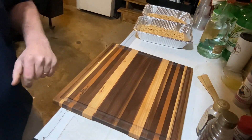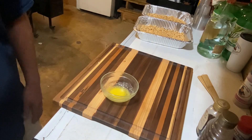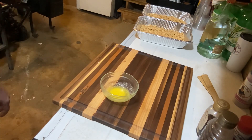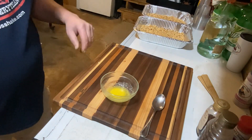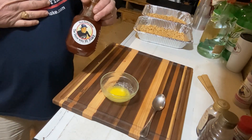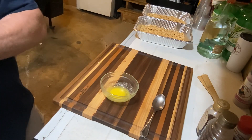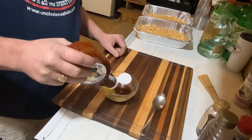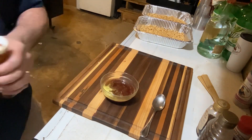Each recipe calls for two tablespoons of melted butter — I already have that in the bowl ready to go. We're gonna start with the barbecue peanuts, which calls for a third cup of your favorite barbecue sauce. I use Uncle Steve's — great guy, very generous in the barbecue community — so we're gonna measure out about a third cup, maybe a little more.